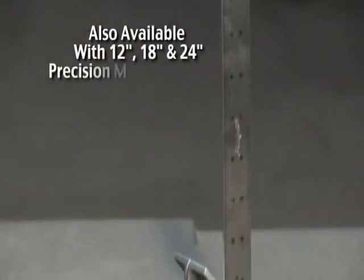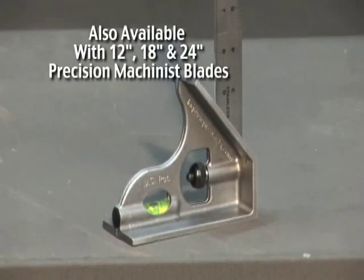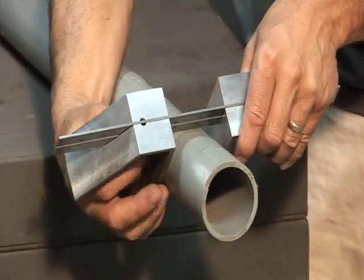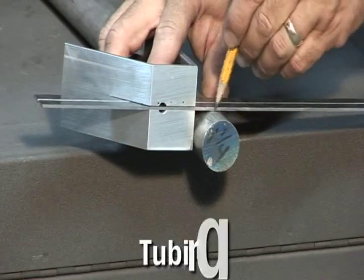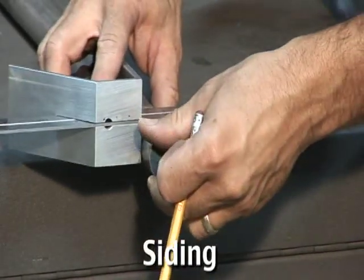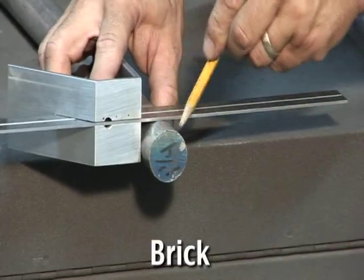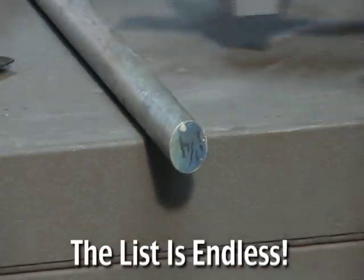A true precision instrument with an extra wide aluminum base and stainless steel blade. Can be used as a single or dual head square on odd-shaped materials such as tubing, handrails, conveyor rails, crown molding, siding, stone, brick, cement blocks, and gutters. The list is endless.